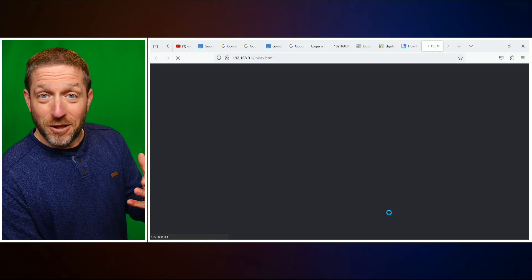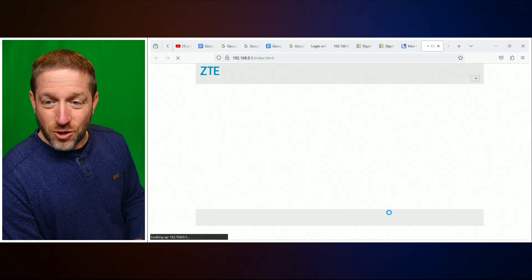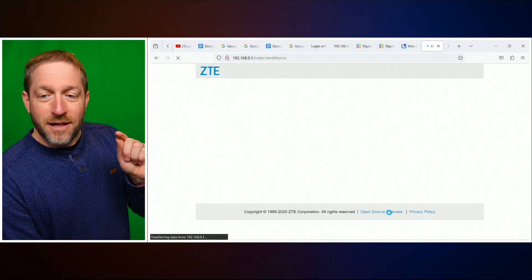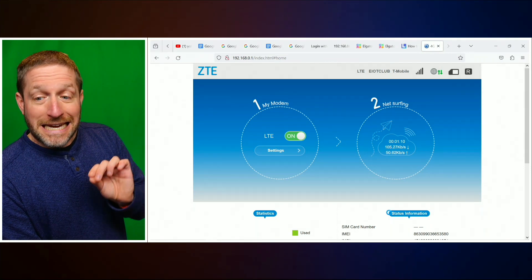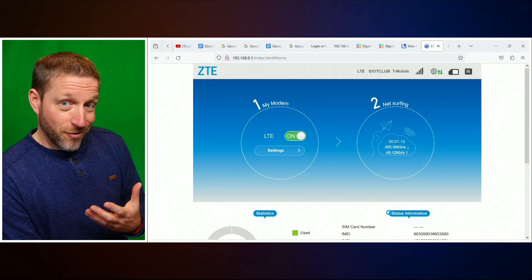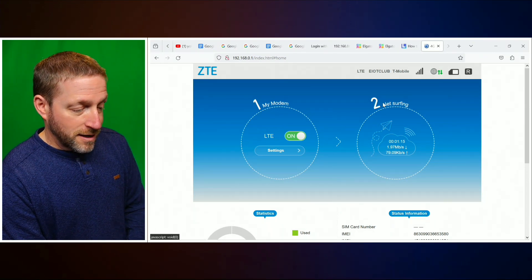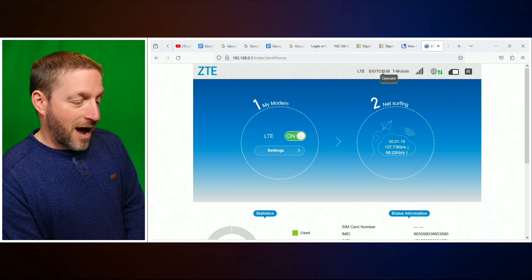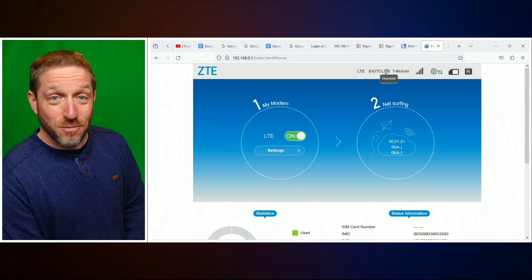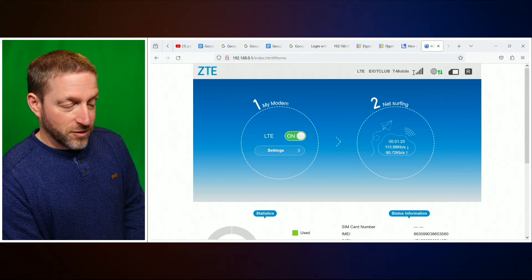I apologize, this is taking a little bit longer — it's not a super speedy laptop, but I use it for basic tasks. Here you are. This is the URL of the modem in the USB stick. I have already configured it, so you can see that the LTE is set to on. It's using EIOT Club as the provider, which is roaming on T-Mobile. It says I have a strong signal.